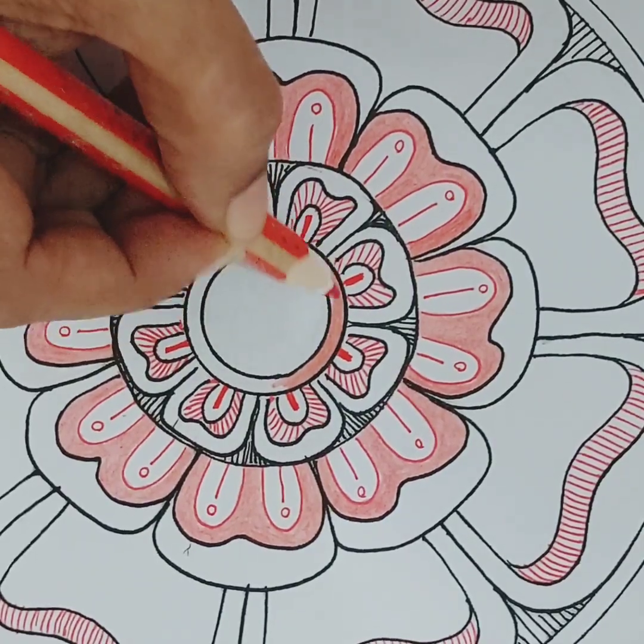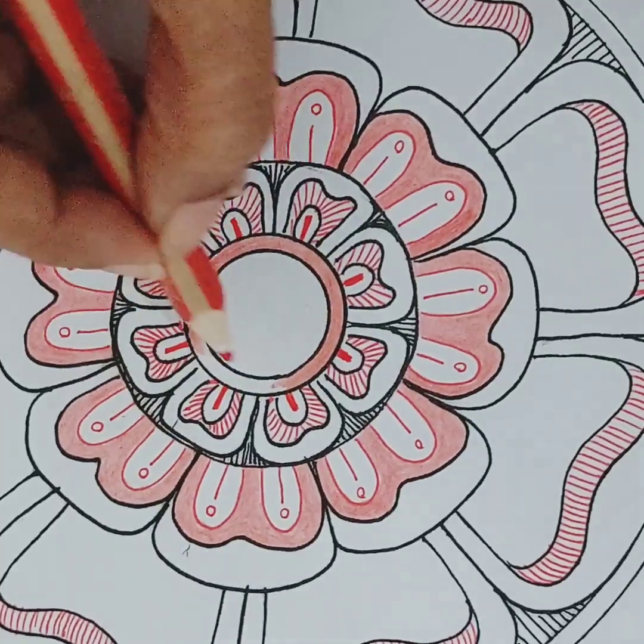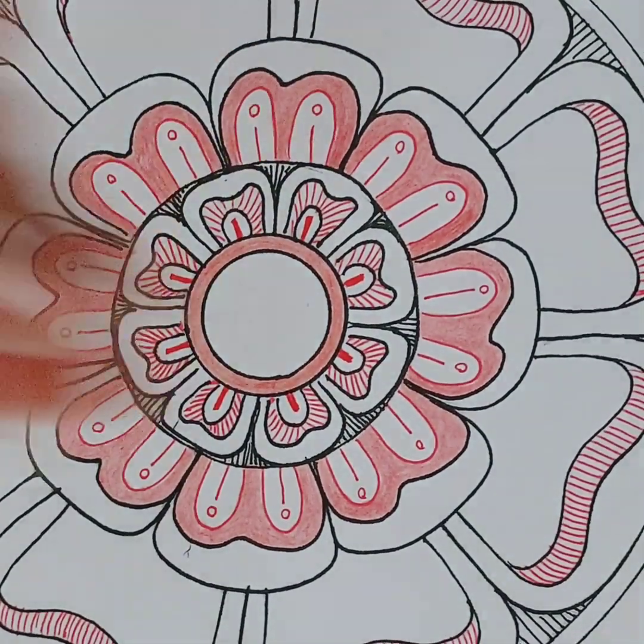Siyapatha means hundred petals, or another name for the lotus. This book has only lotus mandala designs.